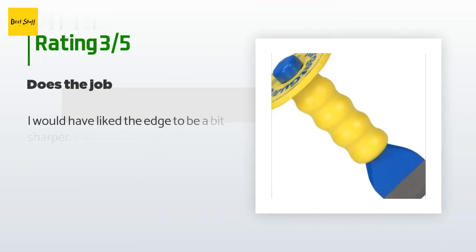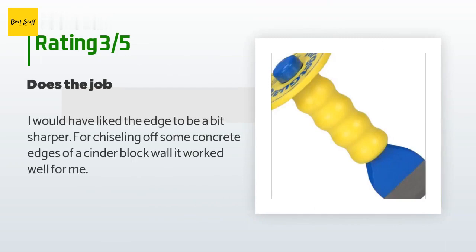An unhappy customer said: I would have liked the edge to be a bit sharper. For chiseling off some concrete edges of a cinder block wall, it worked well for me.